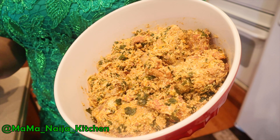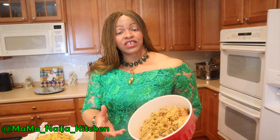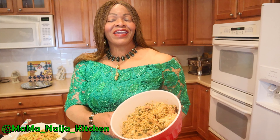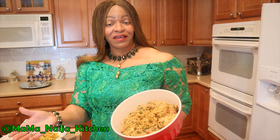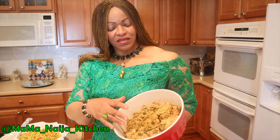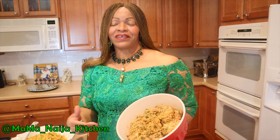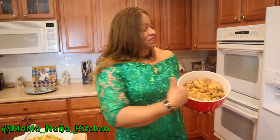You can use bitter leaf vegetable or you can use spinach vegetable. You can use it for white rice — a variety of meals such as white rice with egusi soup on the side. You can also use it for fufu, for swallow, for garri. Just a platter of choices when you have a feel-good soup in the refrigerator.